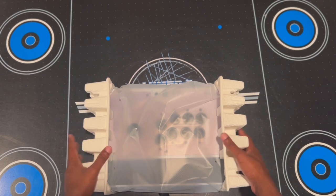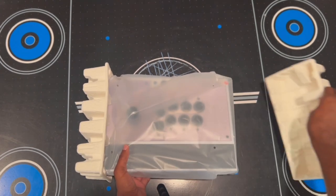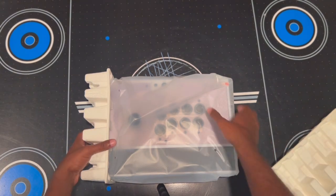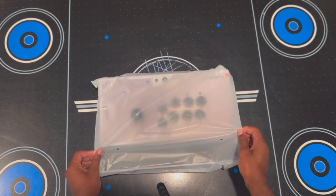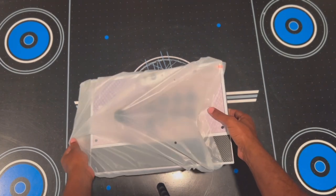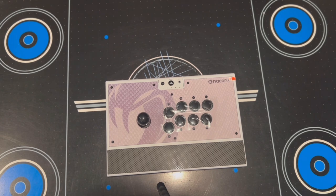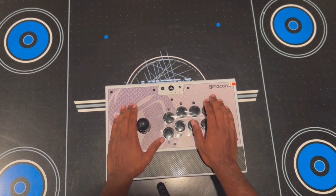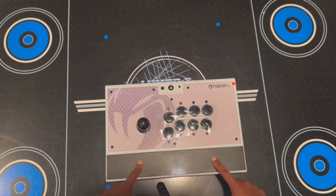Here we are — this is the arcade stick itself, and this thing definitely has some weight on it — top quality. This is what an arcade stick should feel like. There's a spot here for your palms to rest made of a perforated material that's very smooth, which looks like it can help with sweaty palms and things of that nature.